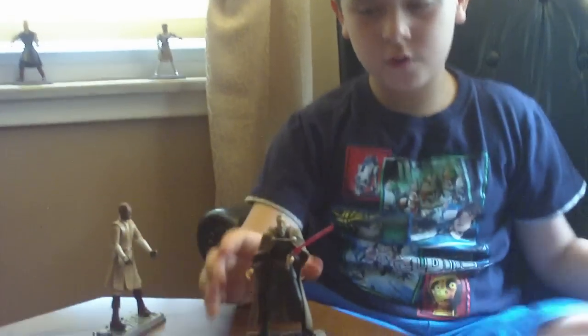I'll probably review this figure when I find his purple lightsaber — I lost it right when I got it. I'm gonna put him back, and I would show this one up here, but I don't know where his stand is. It's actually on one of my other figures that I don't want to tell you.